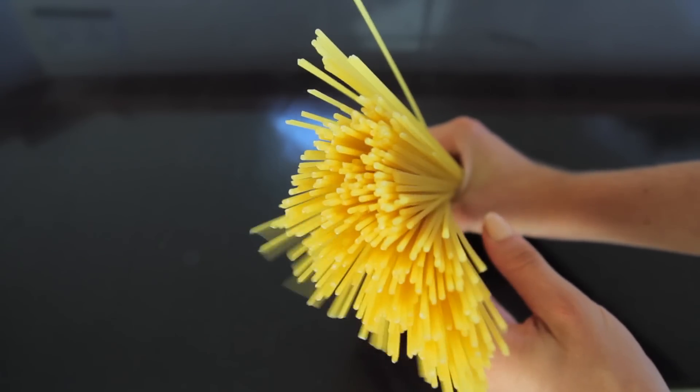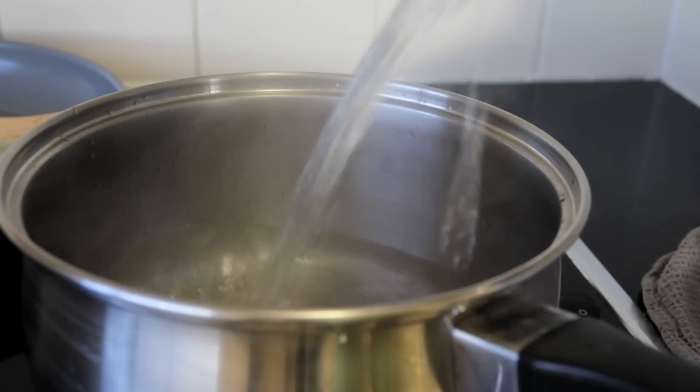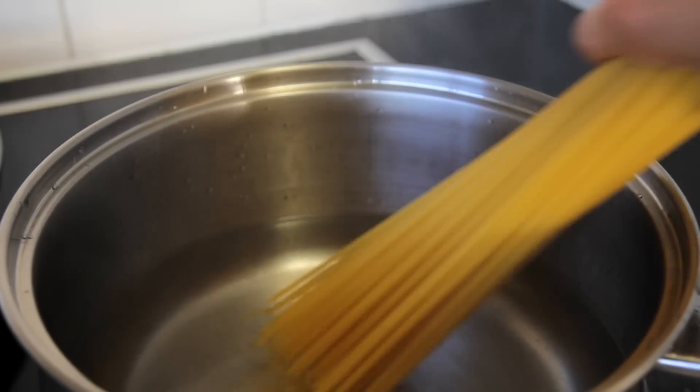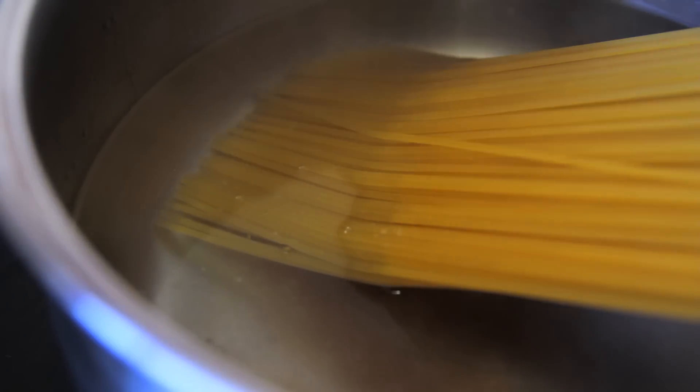So to start with, all you need to do is put your pasta on. I took a regular packet of spaghetti and just boiled the water as normal, put the spaghetti in, a little bit of salt, and cooked it as per the instructions on the packet.